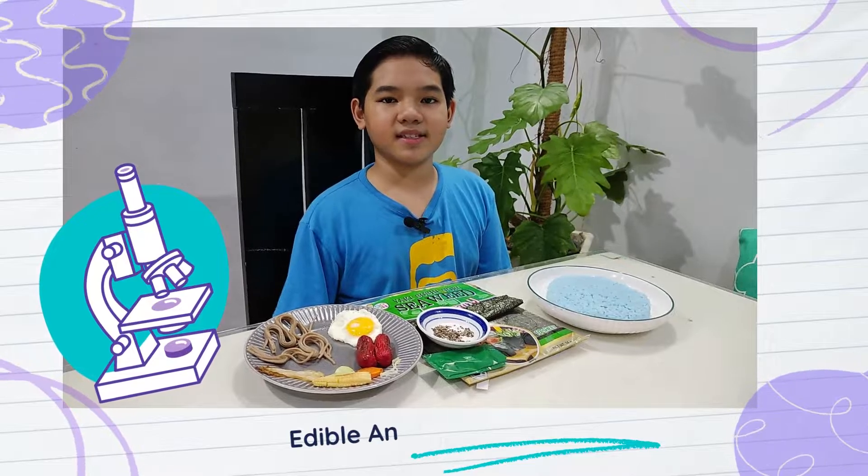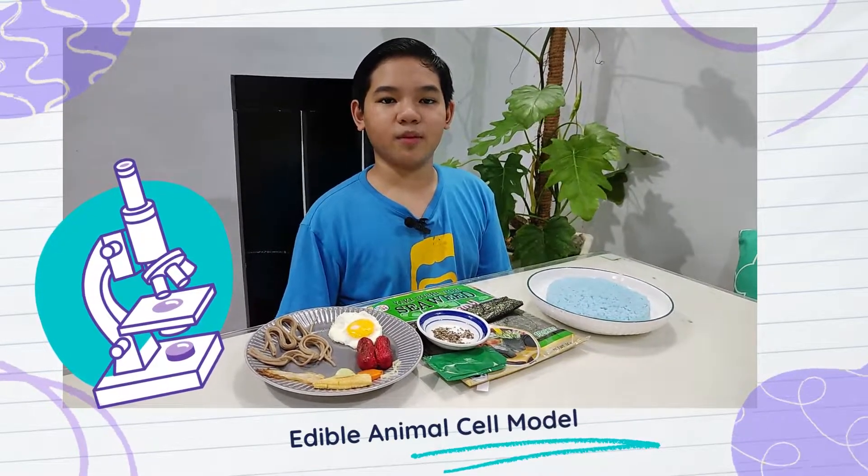Today, we're going to make an animal cell model using edible materials.